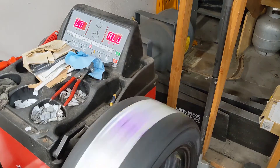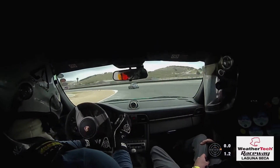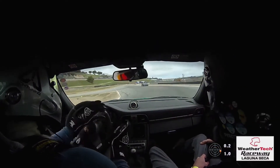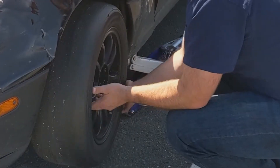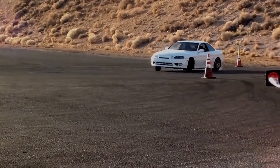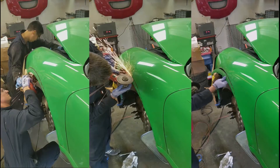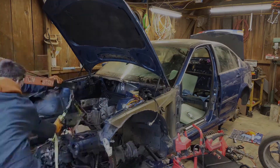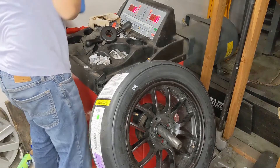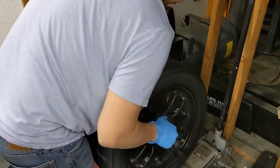In the final video of this series I'll walk you through balancing a wheel. Let's get started. Balancing a wheel is pretty straightforward. Start by securing the wheel with the proper cone and wheel clamp.